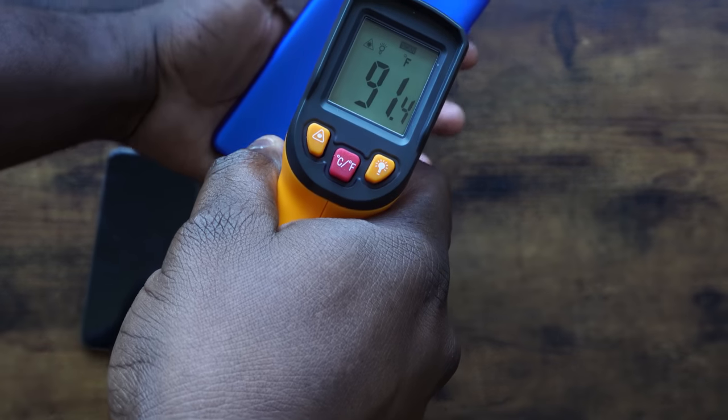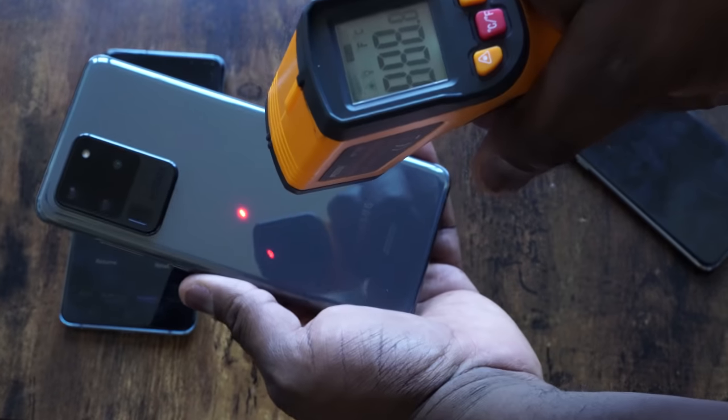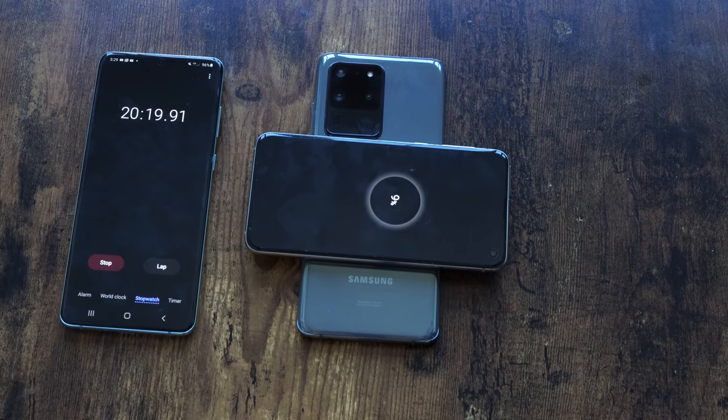One thing I noticed: the OnePlus 8 Pro ran rather warm while reverse wireless charging — up to about 91 degrees. The S20 Ultra was at 86 degrees and the Huawei was still relatively cool. In terms of reverse wireless charging, the S20 Ultra does a much better job — faster and gives you more. So if you need to quickly charge a friend's phone in 30 minutes, you can get 15%, enough to order an Uber and get home.